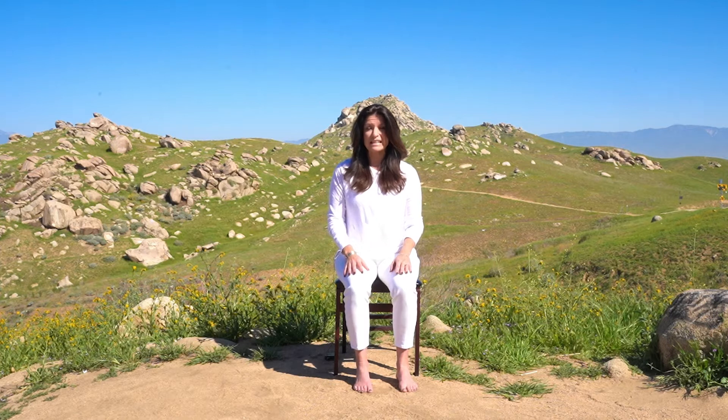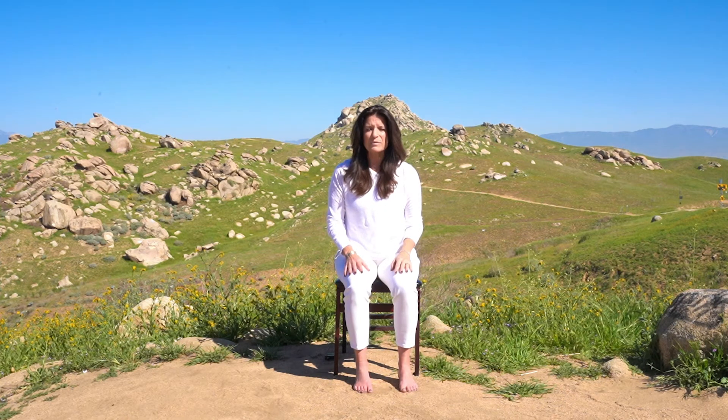Let's start by just getting settled into the chair and settling into our breath. I invite you to close your eyes and just bring awareness to the breath, taking a few moments to settle into the body and settle into the breath. Allowing our breath to be an anchor throughout the practice, returning to the breath as we move through the movements. Taking a few more breaths here.